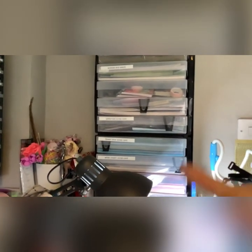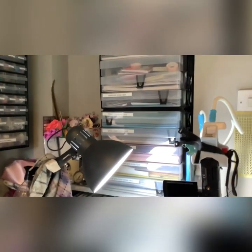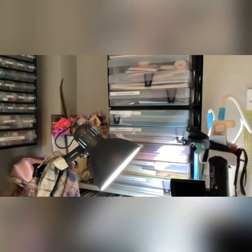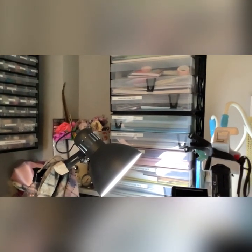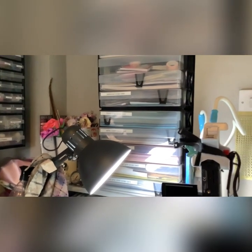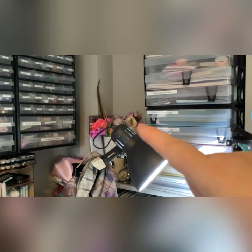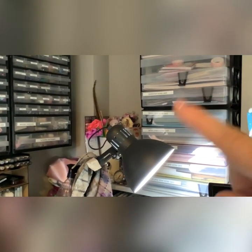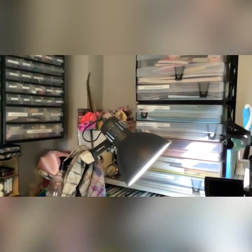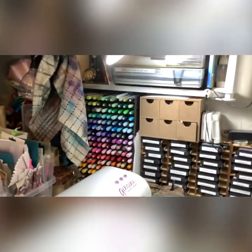In here is my new organisation for my scrap card and it is working really really well, but it is getting moved - my husband is going to build me a new storage unit. In this corner is all my flowers, my wands, everything people have made me.